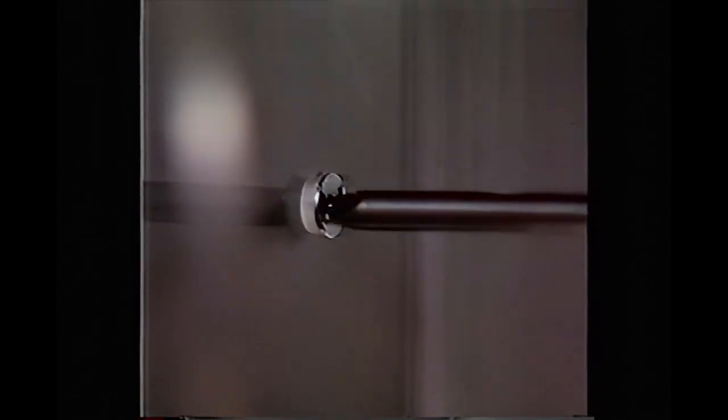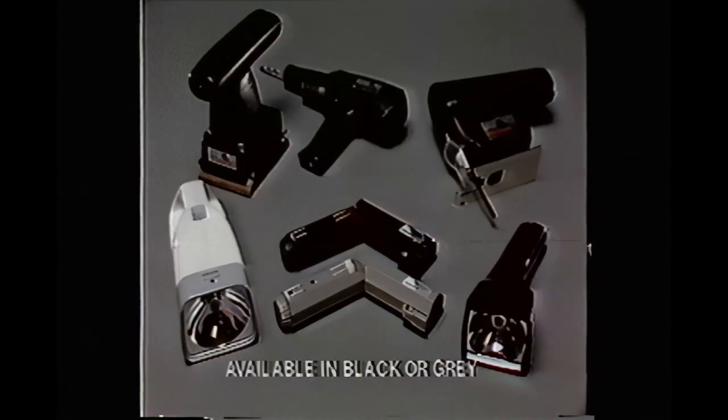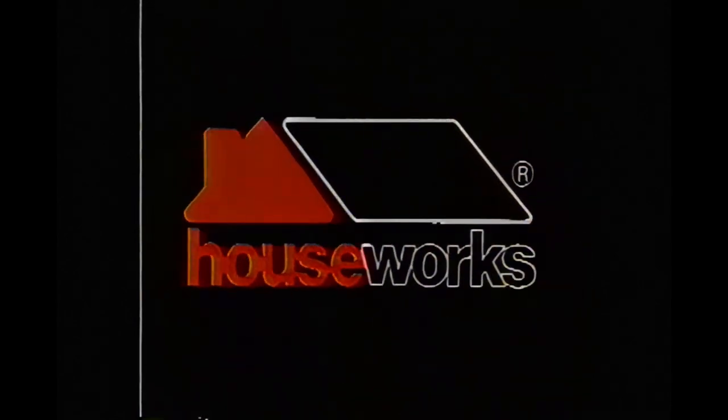TorqueMaster has an automatic clutch so it knows when to stop. A professional precision tool you can take anywhere. The TorqueMaster Rechargeable Screwdriver. Definitely a turn for the better. From Houseworks.